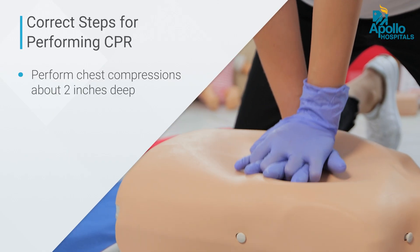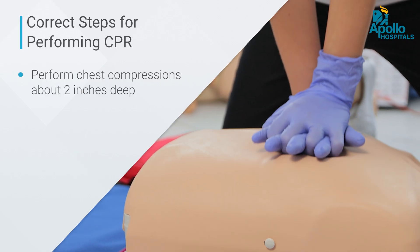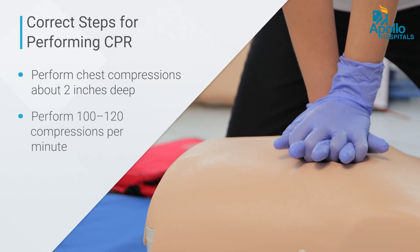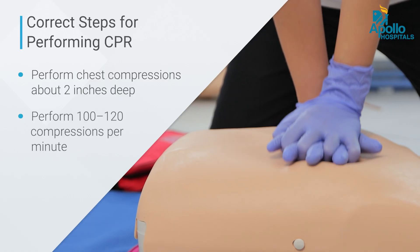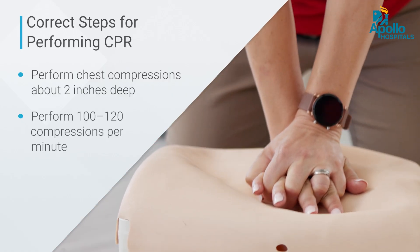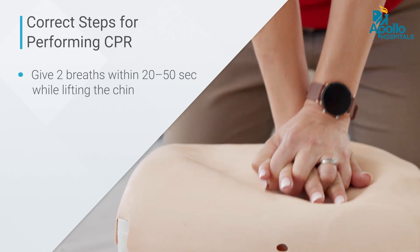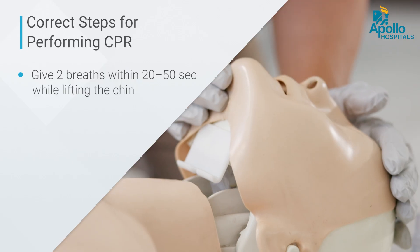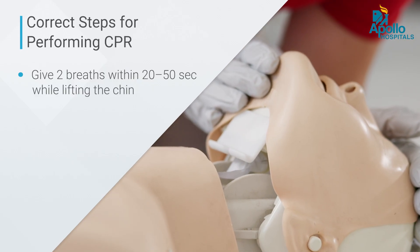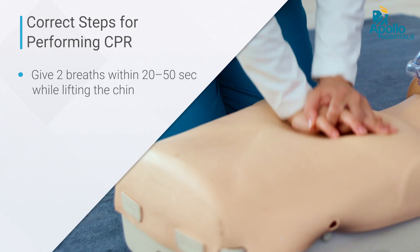By performing 100 to 120 compressions per minute, you can help save a person's life. In between compressions, you can give two breaths by lifting the chin up, closing the nose, and giving air into the person's airway.